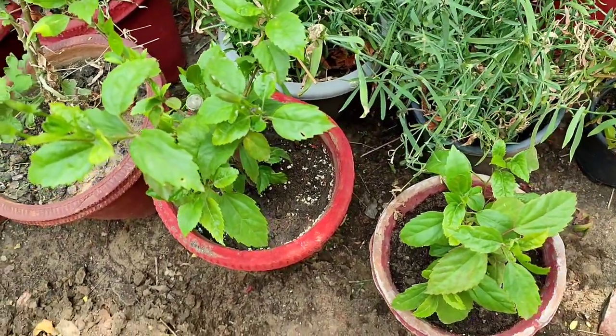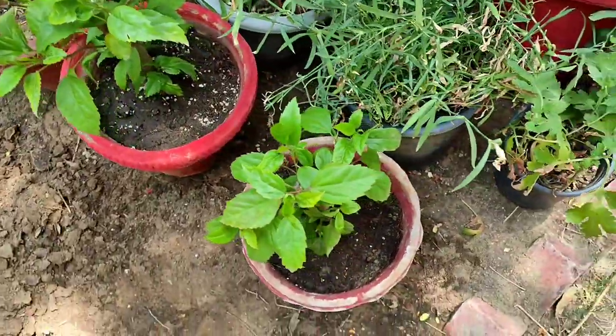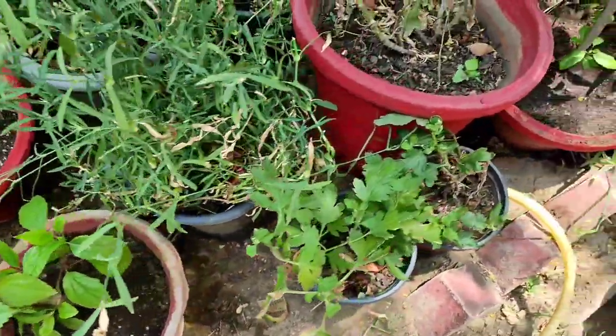In a similar way, I have planted these hibiscus plants also — they are also made from cuttings.